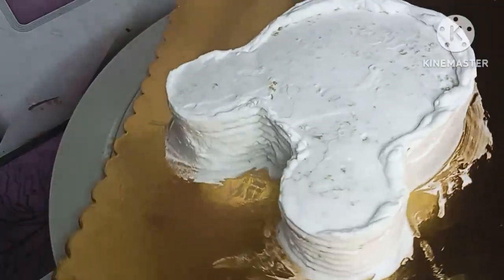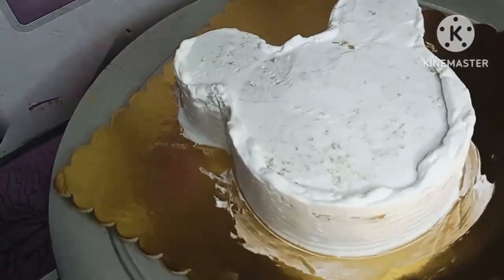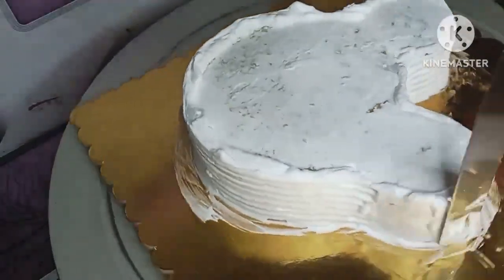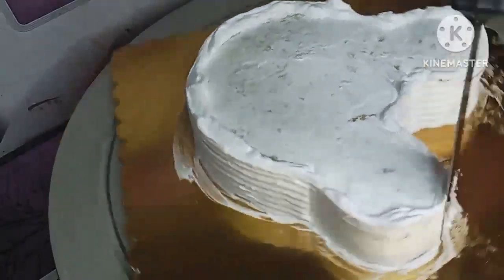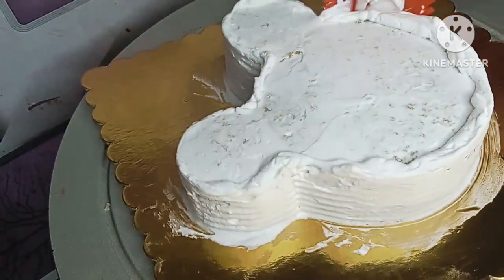The cover is very simple. The base is not always used, but if you use the base, it should be used properly. The video is uploaded to our channel.